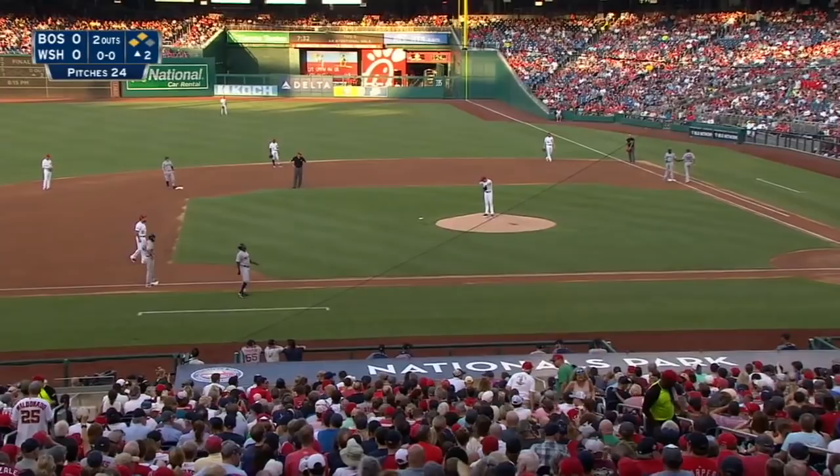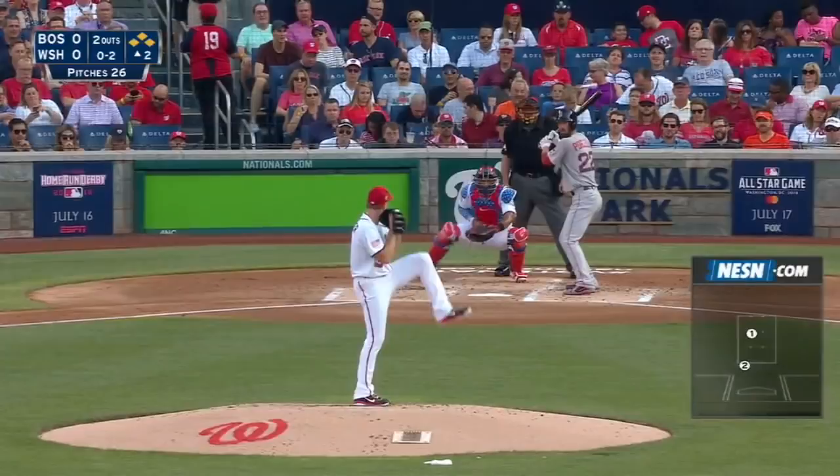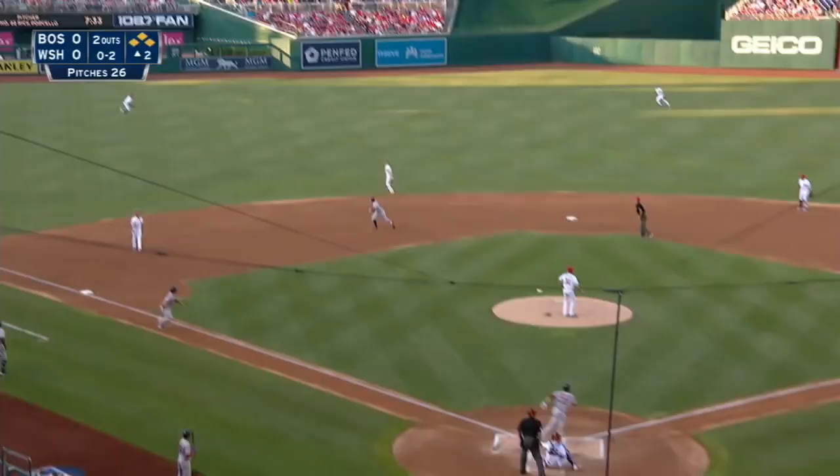They intentionally walk Jackie Bradley with first base open, and of course Porcello coming to the plate. Jackie Bradley will take ball four to load up the bases.